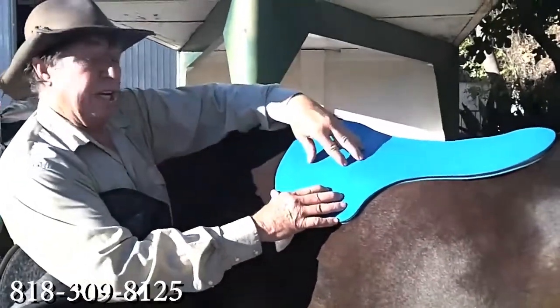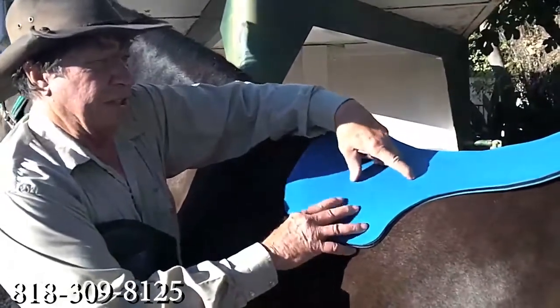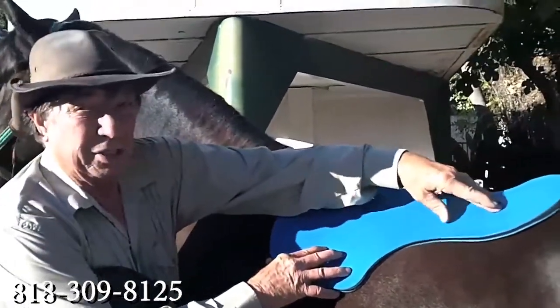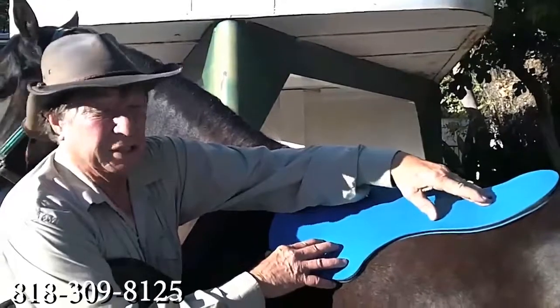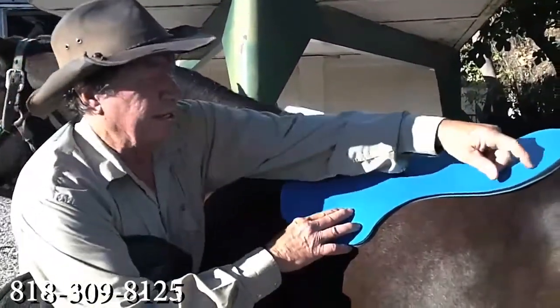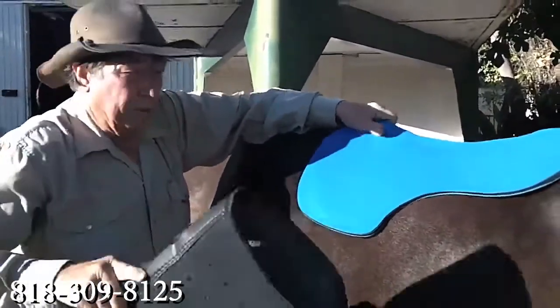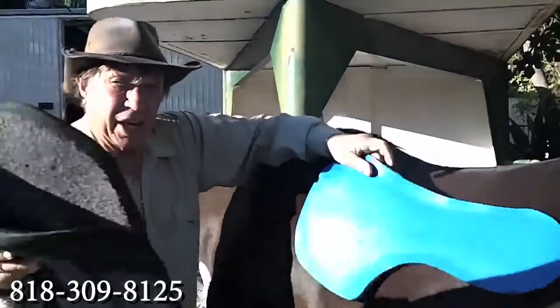Should you have a saddle that's exerting pressure anywhere along here, it equalizes out. You have the pressure here — well, it's equalized over that plate for a great distance. Your weight is here. If there's pressure there because of some ill-fitting saddle, that's also spread out over the plate, which goes all the way under here — that Lexan plate, all the way through there. And that's sandwiched in here, one on each side, of course.